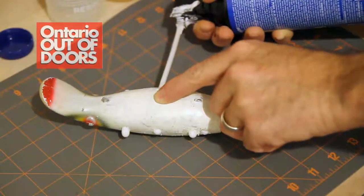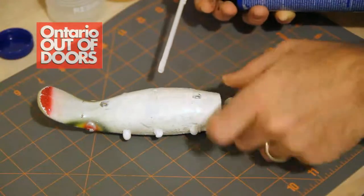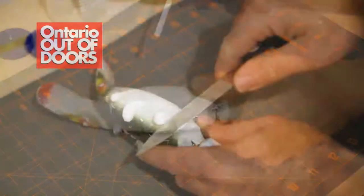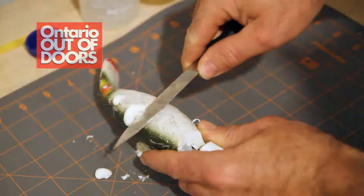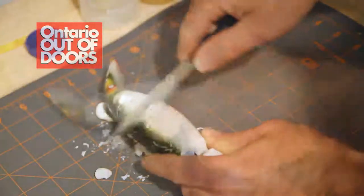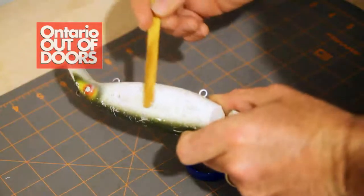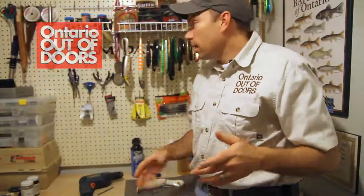Next we're going to inject the expanding foam, making sure we get into all the crevices and get all the air out of that bait. Once the expanding foam is dry, we're going to trim off the excess and then prepare and apply the two-part epoxy.